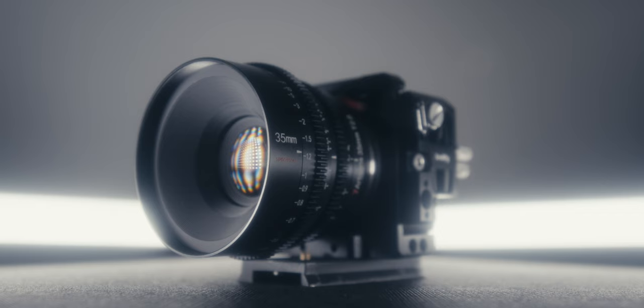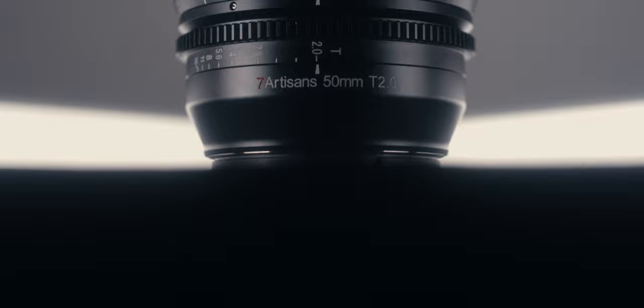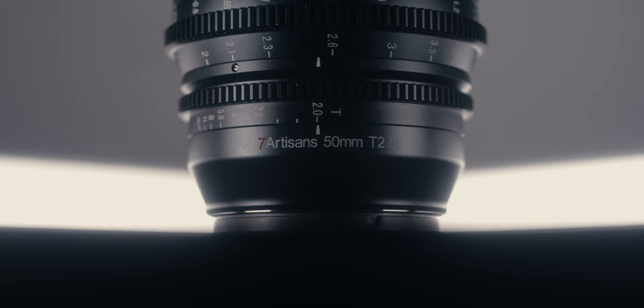Today we are looking at the 50mm T2. Seven Artisans did send me this lens, but as always they're not requiring I say anything specifically, so you're going to get my full and honest opinion. We're going to review this lens by the image, the build, and my overall thoughts — including who I think it'll be useful for.